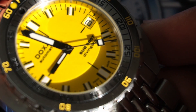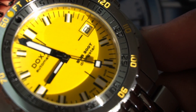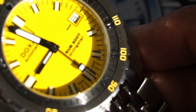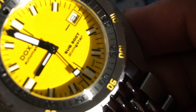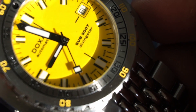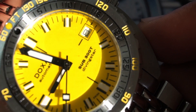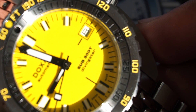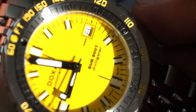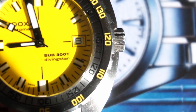The watch also has a date window with a white background that clearly matches the white within each index. I really like the squared-off seconds hand. The dial overall is done amazingly and comes in six different color configurations. This one is the Diving Star, which I chose for the reasons explained.